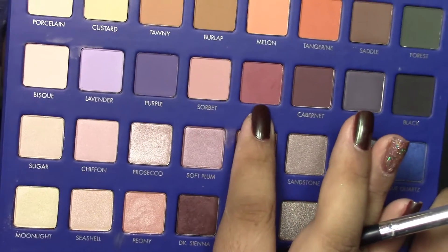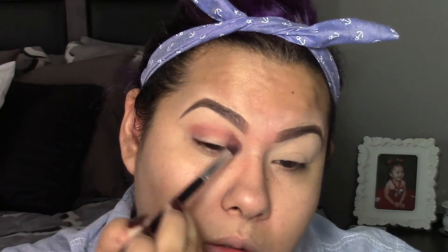Now grabbing the shade goji, I'm going to be applying this to the crease. I want it very intense on the crease but then blended out, kind of fading out — that's what I'm going to be doing here.